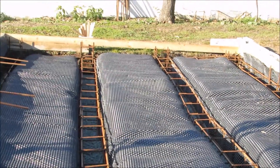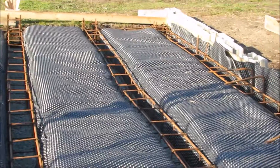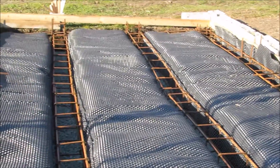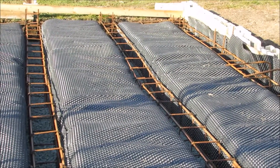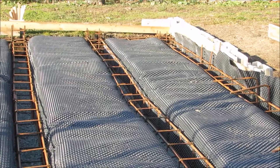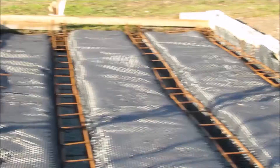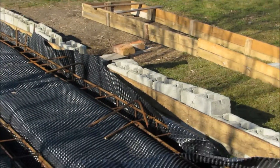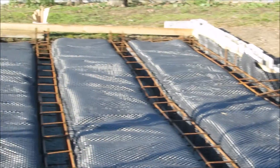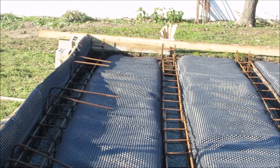We'll then fill with backfill — rocks, whatever rubble we have. We have lots of concrete rubble here. Then we'll put — I've forgotten the name for it — the mesh on top of that, and do a top fill to the level of the shuttering.